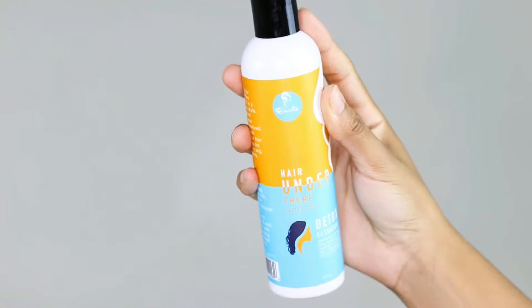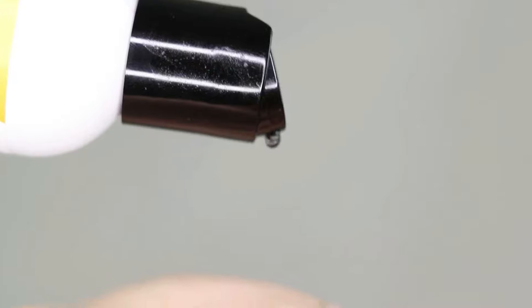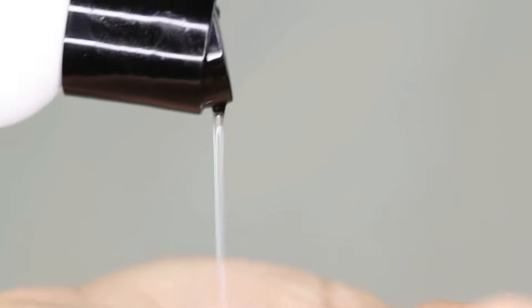I'm starting with this detoxic cleanser, and if you want to pamper your scalp, let me tell you that you need to get this one. This makes my scalp feel so fresh and clean, and one of the reasons why it does that is because one of its main ingredients — besides herbal tea — is also menthol.